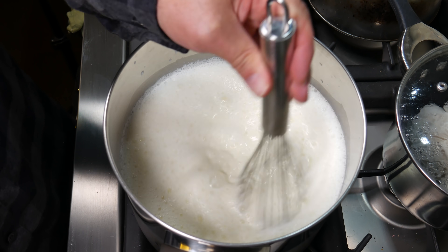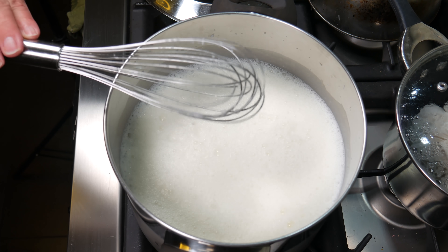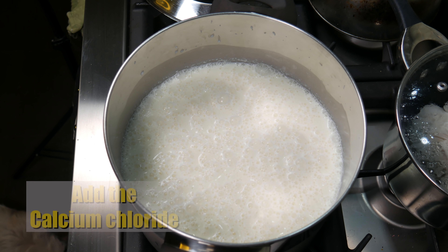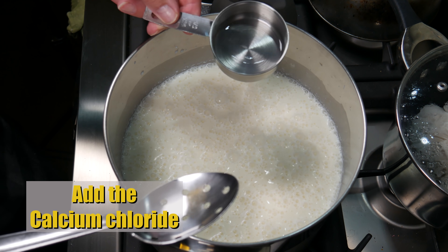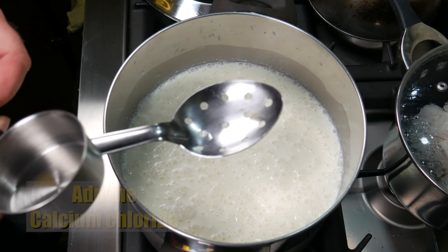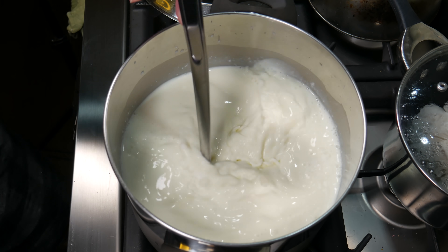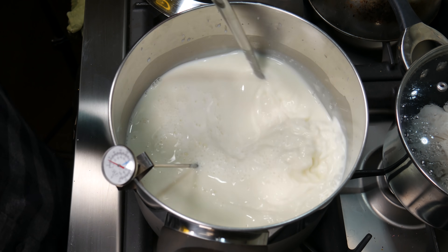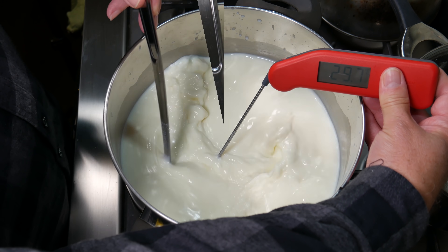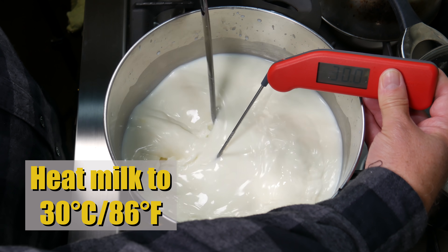Give your milk a good stir. If it's cream-topped milk, some of the cream may float to the top, so give that a good whisk. Now it's time to add the calcium chloride into the milk and give that a good stir. This helps the curd to set when using a pasteurized milk. Clip your thermometer on and heat the milk up to 30 degrees Celsius or 86 degrees Fahrenheit.